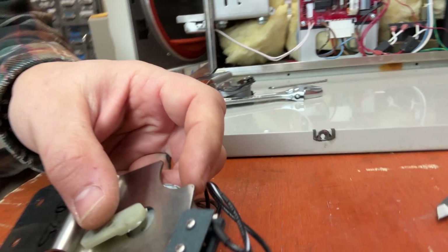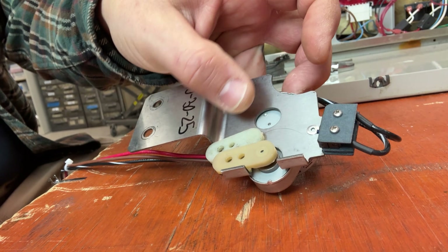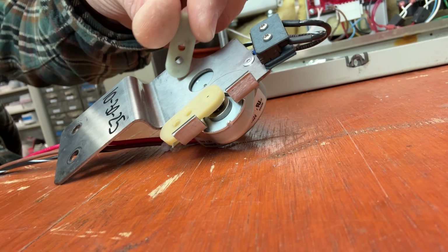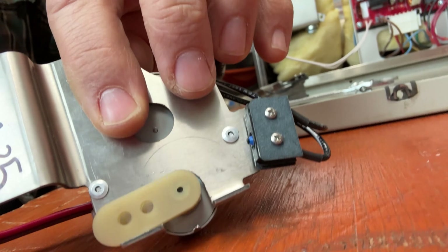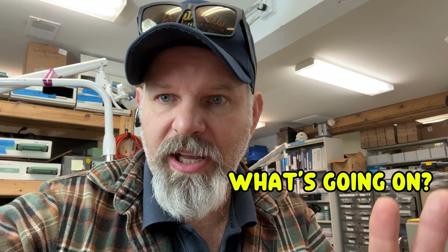So you can tell new versus old. To clarify: old has no hole — old is good. New has the hole — new is bad. I bet you're wondering what's going on. I will tell you.